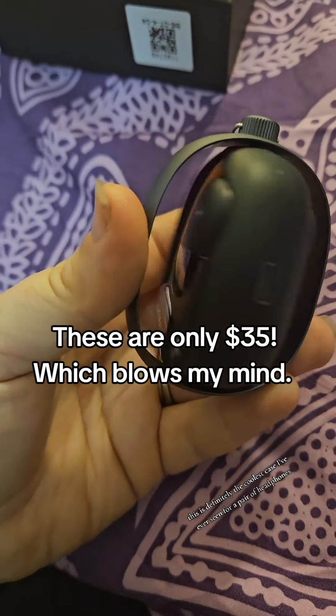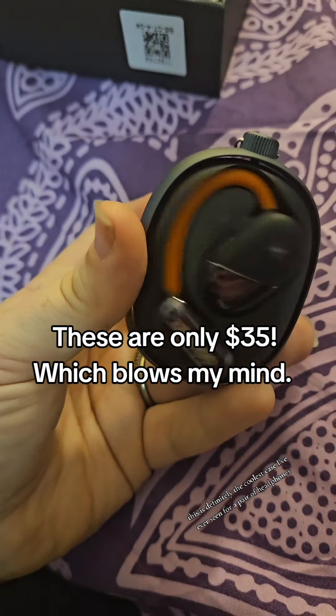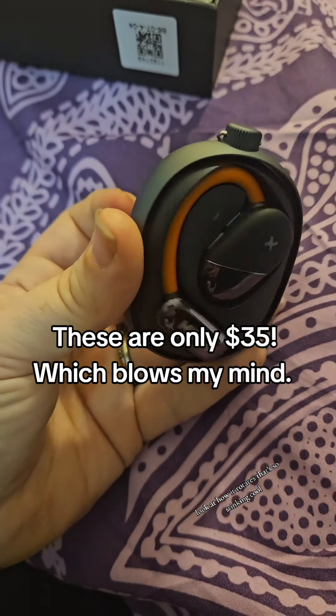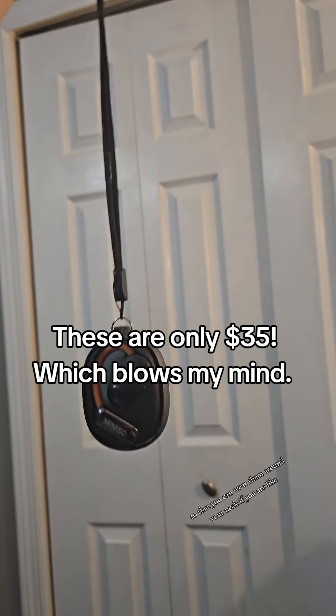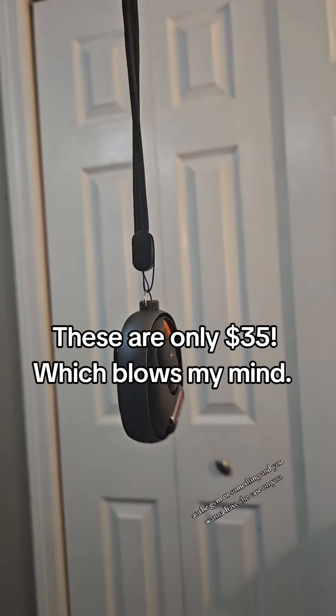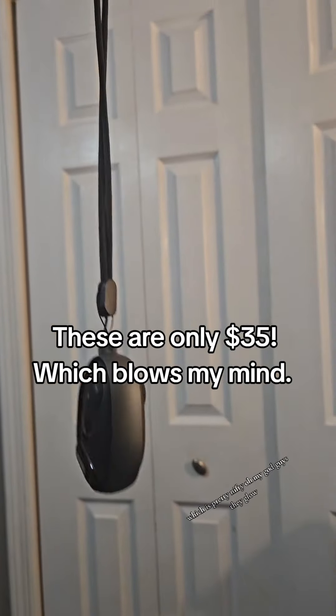This is definitely the coolest case I've ever seen for a pair of headphones. Look at how it rotates — that's so cool. And it comes with a lanyard so that you can wear them around your neck if you're at the gym or something and you want to have the case on you, which is pretty nifty.